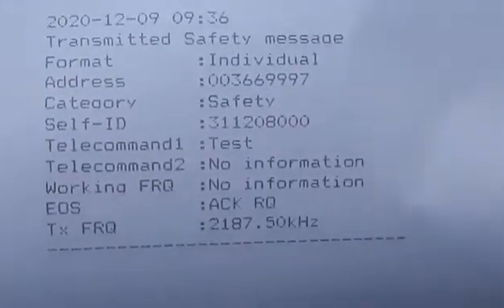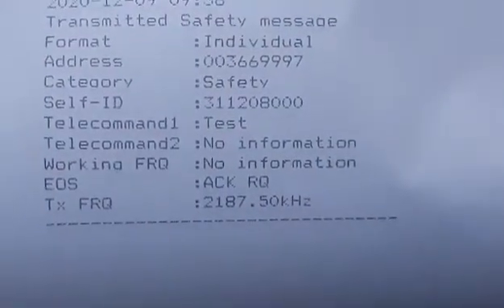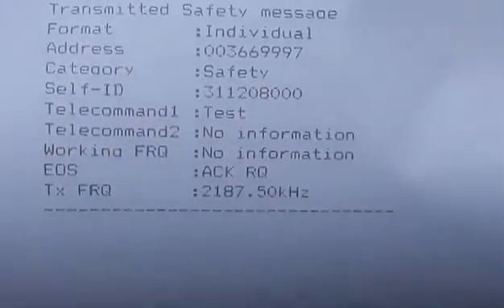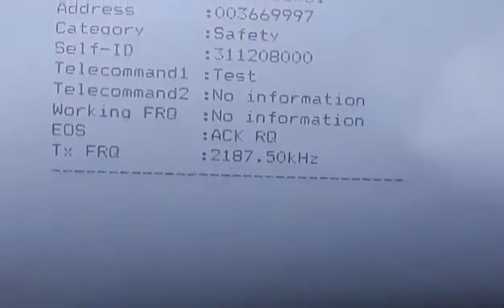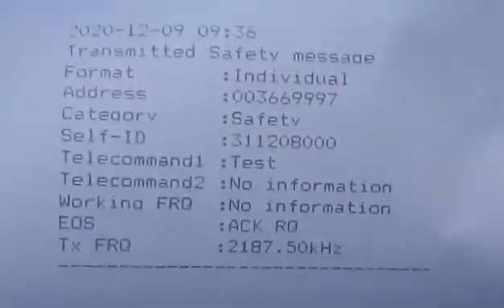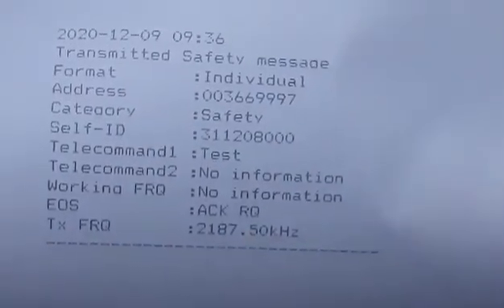This is the printed result for our individual test to coast station Miami. The address is 003663497, that's the MMSI number of the coast station. Self ID — that's our vessel's MMSI number — is 311208000. Telecommand: test. Transmit frequency: 2187.5 kHz. That's it, guys! Thank you so much for watching. Don't forget to subscribe and see you on my next vlog. Bye bye!